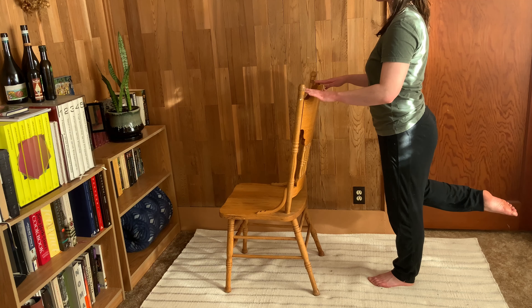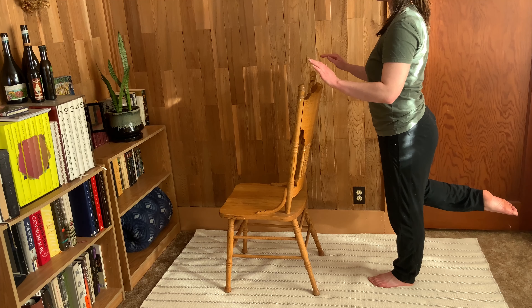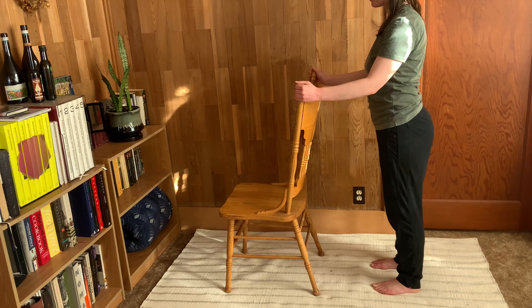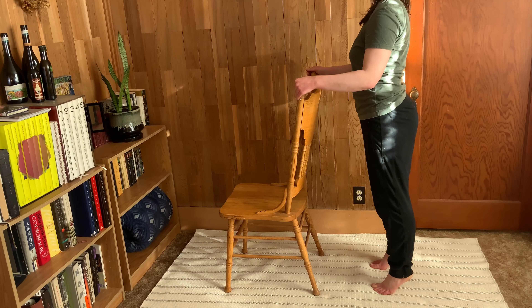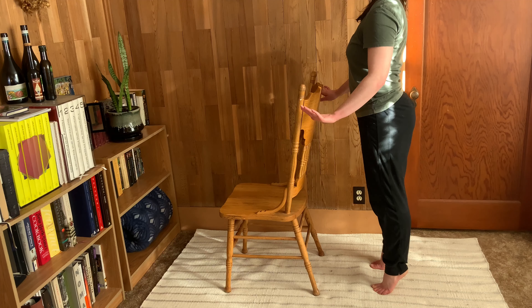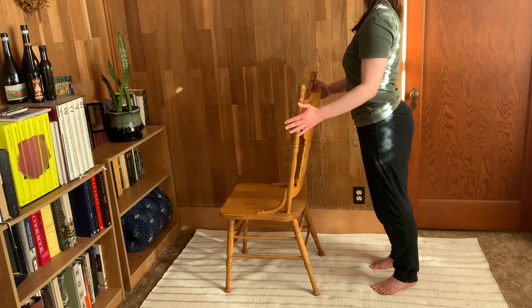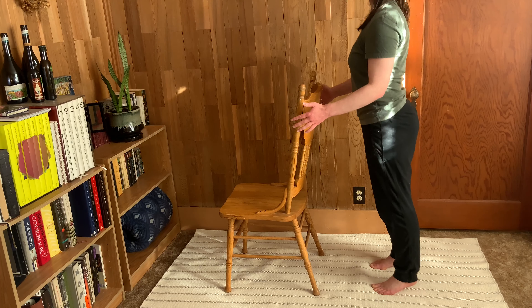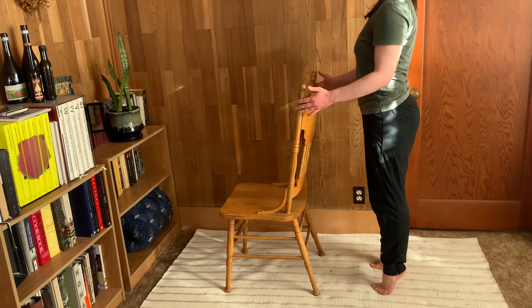Let that go and come back to weight on both legs. We're going to go back to that same heel lift and lower, and maybe this time let your hands release from the chair and do it for a little balance. This might be quite a bit more difficult, so of course you can always come back to the chair if you need to.